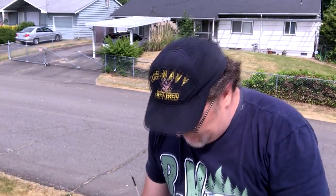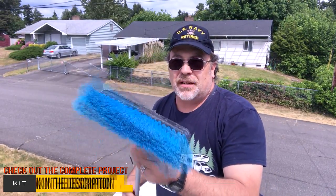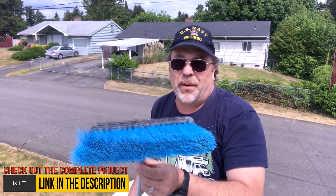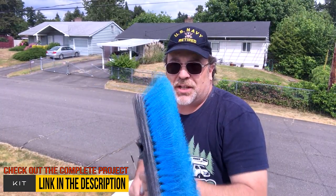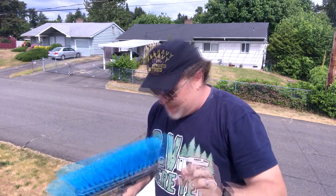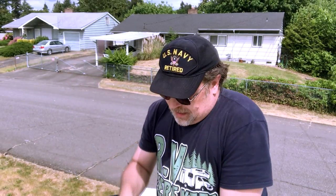Some of the items that you're going to need to get started: you're going to need a soft bristle brush. You can get these just about anywhere — order them online on Amazon, or pick them up at Walmart and other stores. We like to use the soft bristles. Also round up a pressurized bottle that you can fill with your cleaning solution. Once pressurized, it will help to distribute the soap evenly onto the surface that you're working on.